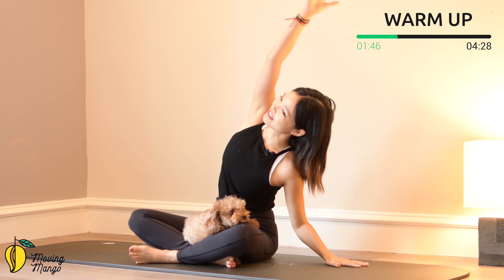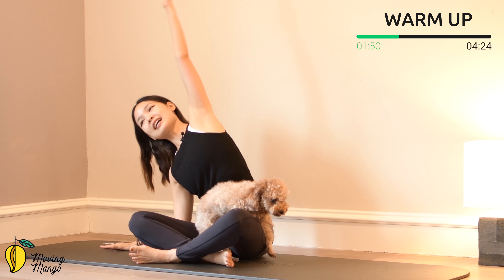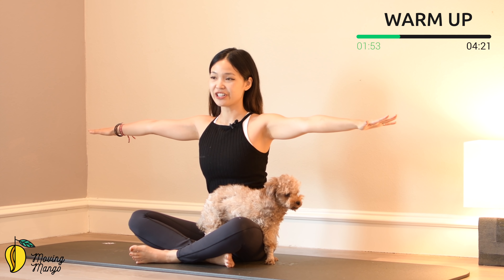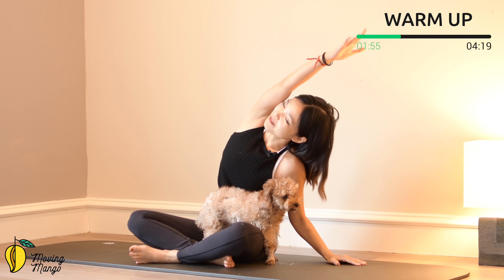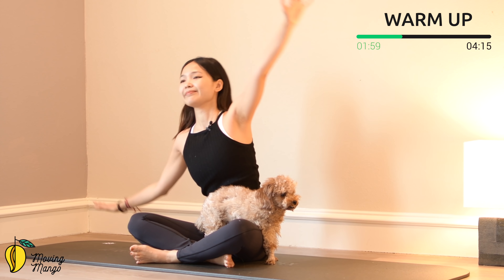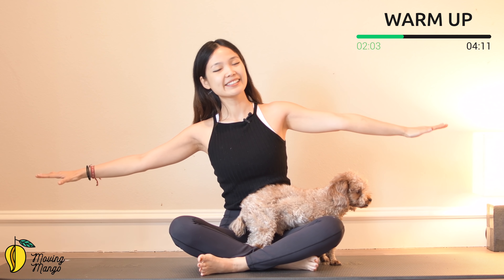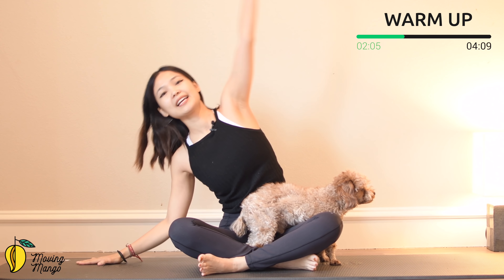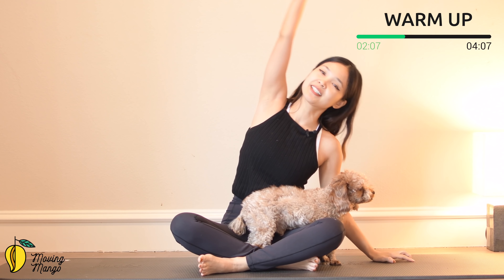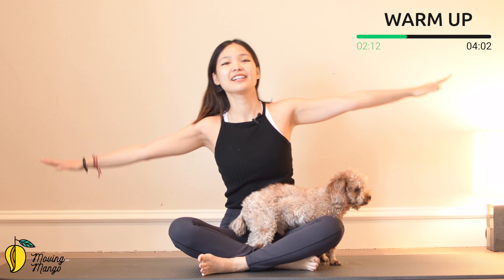Now inhale, lean on one side to do side bending, and exhale, come back to the opposite side, and exhale, bring it back to center. Try to do it for five more times each side with your own breath. Keep breathing. Four, belly button in. Come back to the other side. Try to lengthen your arms and reach a little bit further. Lengthen your waist, stretch your waist. Keep breathing. Very good.